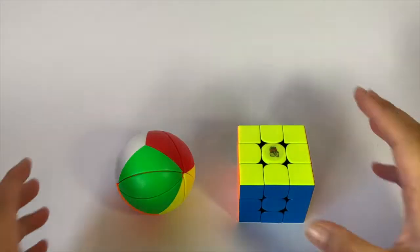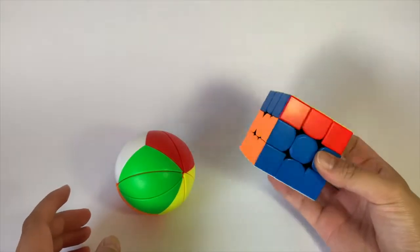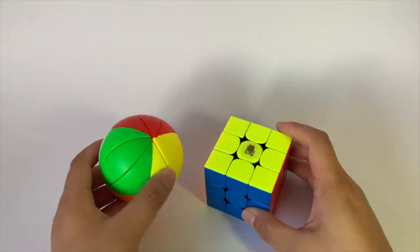Just as a size comparison — this is my 356 XS and this is the yeet ball.